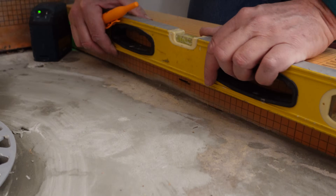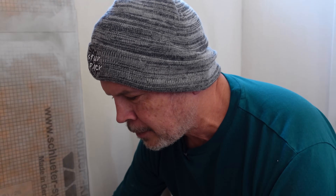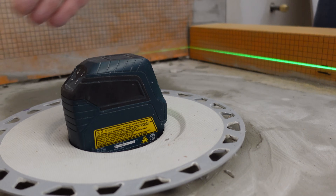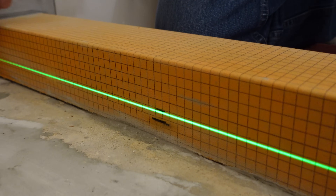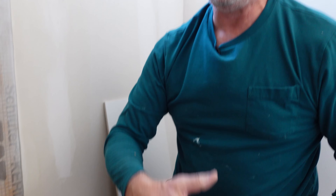We need to extend that perimeter height mark all the way around. You could try to get the level in here and mark it, but you can already see how difficult that would be. I have my laser right here — we can use it to move that line around, and the Bosch laser fits right inside the Schluter drain. Both German companies — coincidence? I think not. You can see the laser line and simply trace it all the way around the perimeter. But we're not even going to use that method; we're going to use our secret sauce for this video.